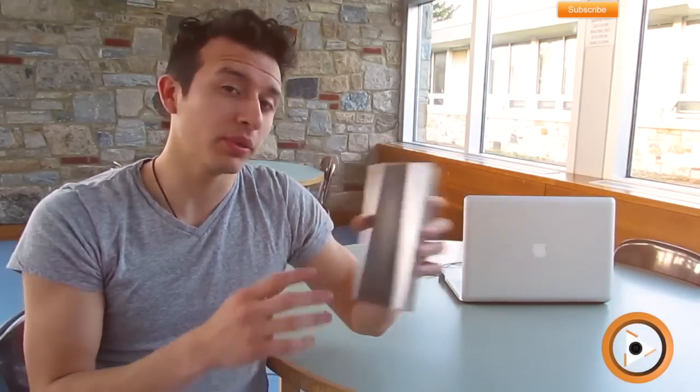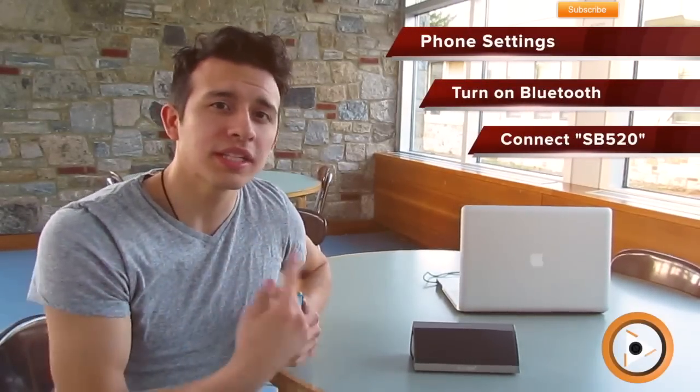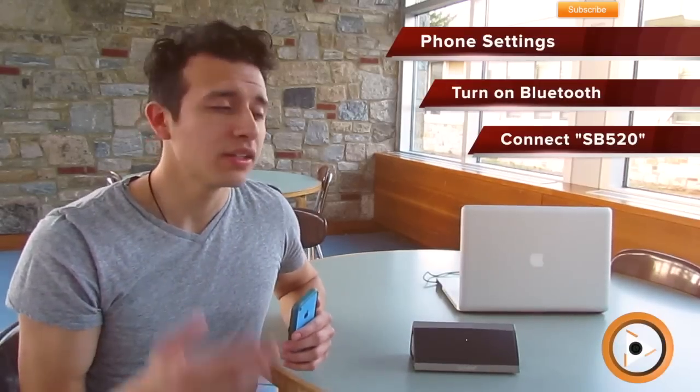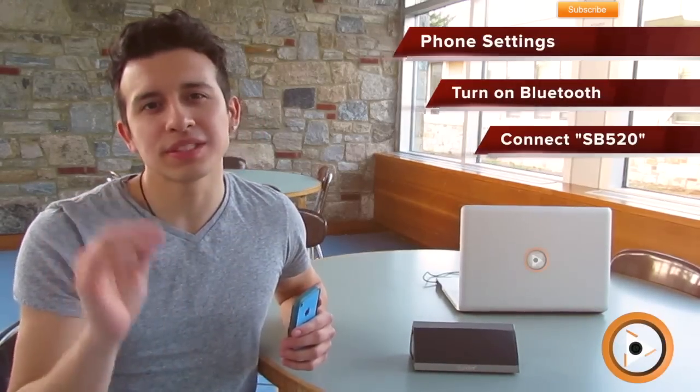Simply go to your phone settings and click on Bluetooth. Once you turn on the speaker, it'll start broadcasting to pair with any nearby device that has Bluetooth on. Once you see it, look for SP520, and you're all set once it's connected.